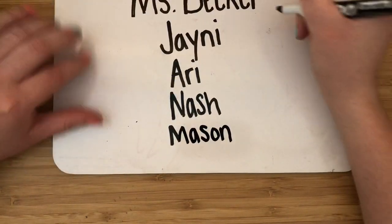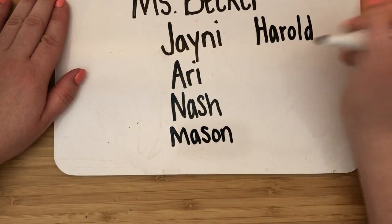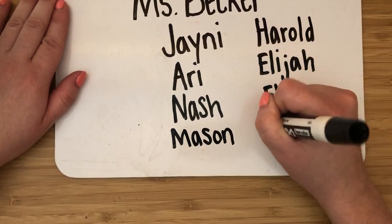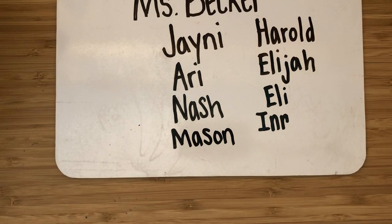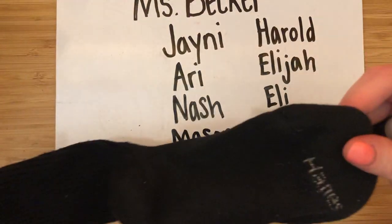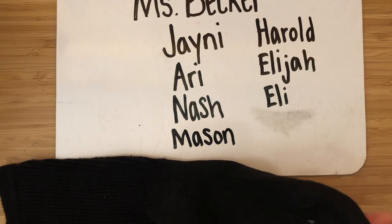If your name is Harold, write Harold. If your name is Elijah, Eli, or Inessa, write your own name — not my name. Also, I use an old sock as an eraser. You can use whatever you have available — a t-shirt, anything that might work — but an old sock works great as an eraser.